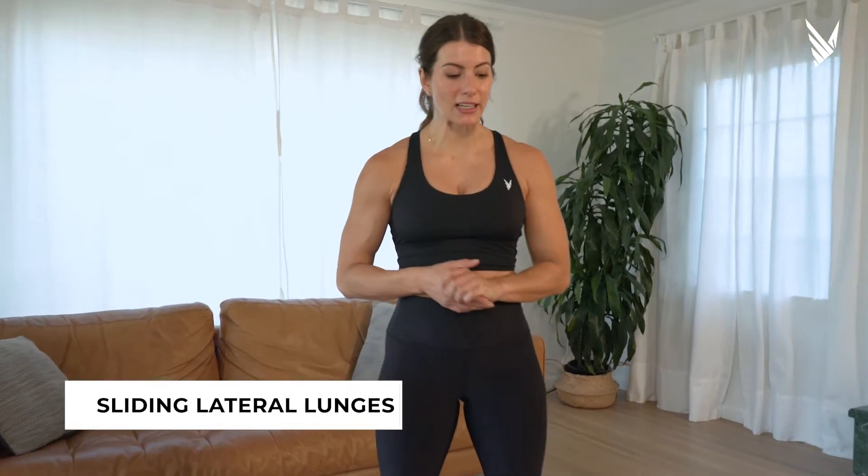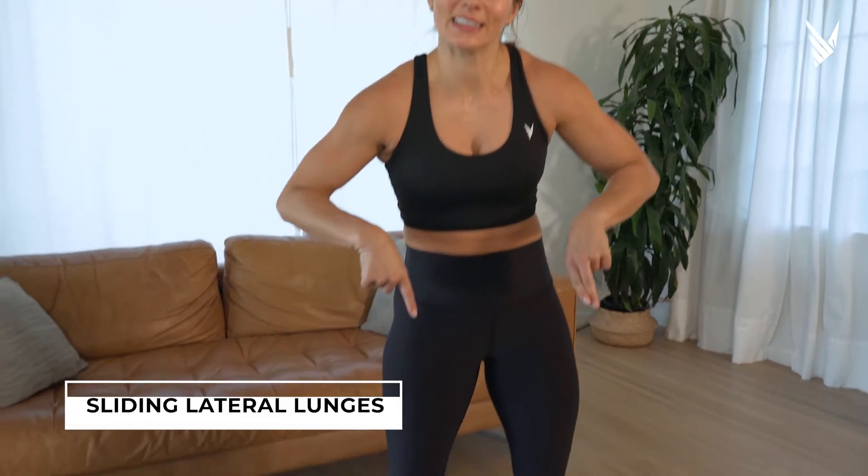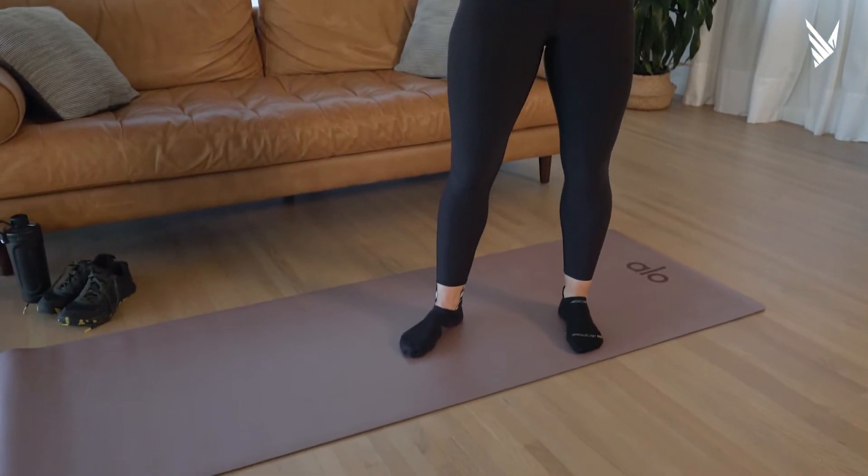These are sliding lateral lunges. They can be done anywhere as long as you have socks on your feet and a slippery floor. Or if you have carpet, you can absolutely use a paper plate. Who knew?